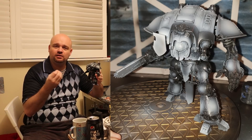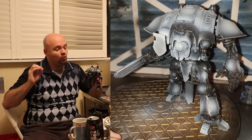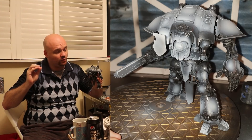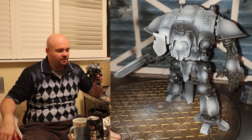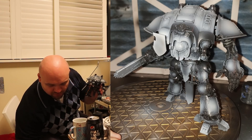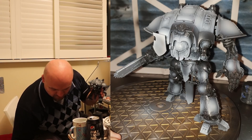With airbrushing, what a lot of people do — and I do this too depending on the model — is basically... actually let me just turn off the compressor. It'll start back up again so I'm going to turn it off.